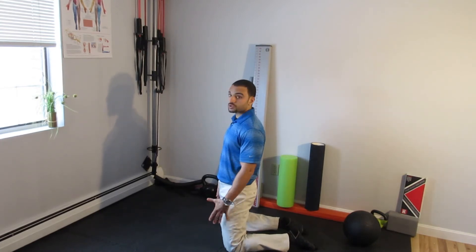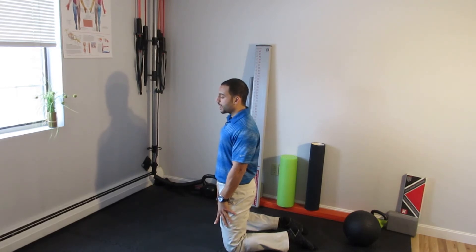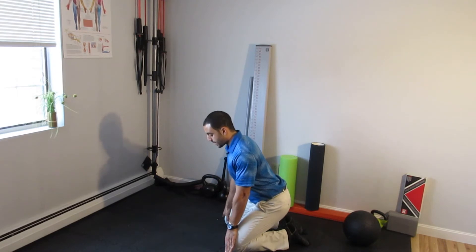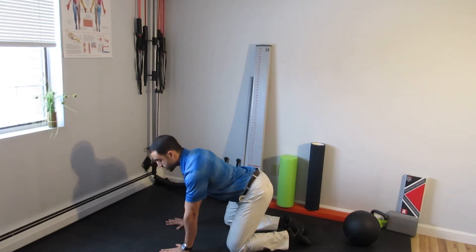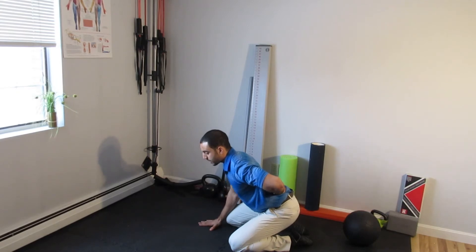Similar to the short stop squat, what I'm going to do here is brace, anti-shrug, and then hinge my hips back by sliding my hands down my thighs, and now I'm in all fours. Notice how I hinge back maintaining the natural curve of my spine.